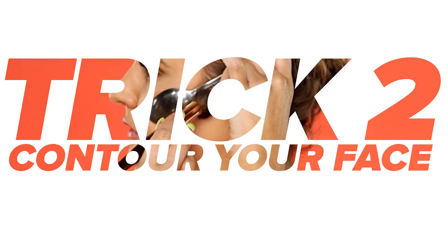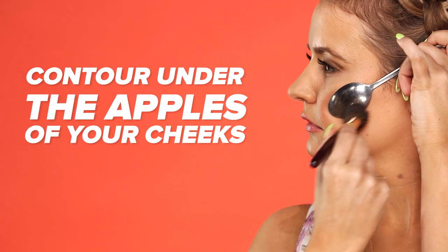Trick number two: contour your face. Decode the contour trend by placing a spoon on the apples of your cheeks. It's placed perfectly to accentuate and define your cheekbones.